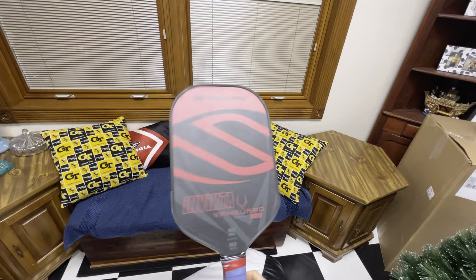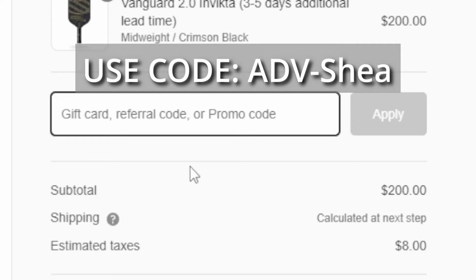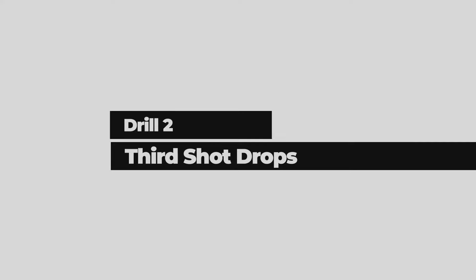By the way, I'm using a Selkirk Invicta Vanguard 2.0 in this video — it's my paddle of choice. If you want to buy one, you can use my code at checkout. Big shoutout to Selkirk for sponsoring the channel.